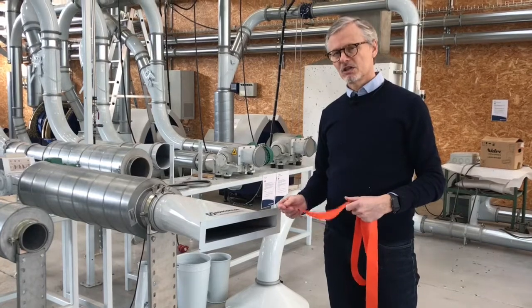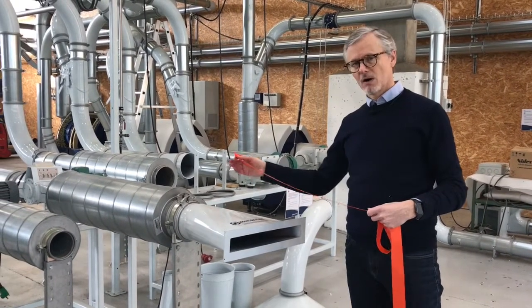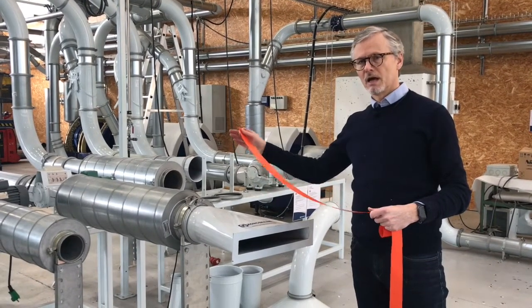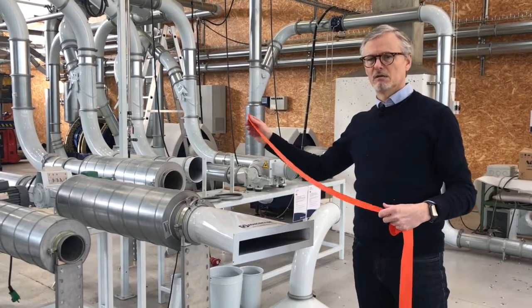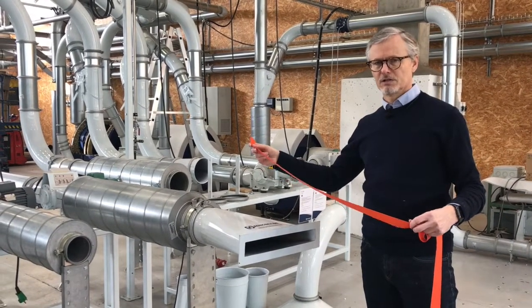Here we'll make an application test with trim that will be cut, conveyed in our 160 millimeter pipe, through the multi cutter, and then we will use the Multi Air 4000 and the ITF KIV 300 system.